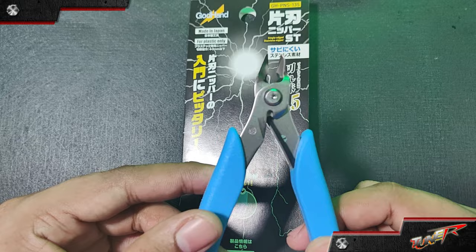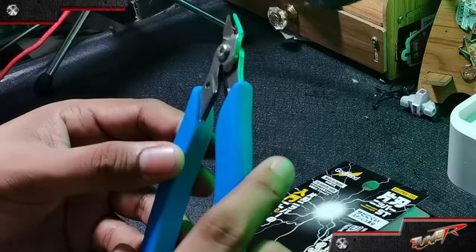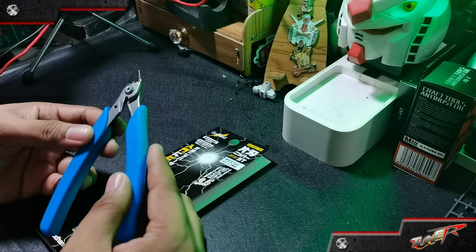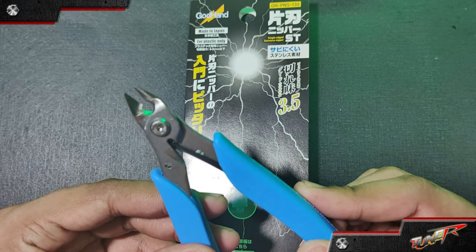This is an entry-level model that is perfect for hobbyists and beginners. The plier-like design provides a strong grip and allows for easy cutting. I'm seeing this as a hybrid nipper because it has a single-edge blade and a cutting range of up to 3mm thickness. This tool was recently released in January 2023.